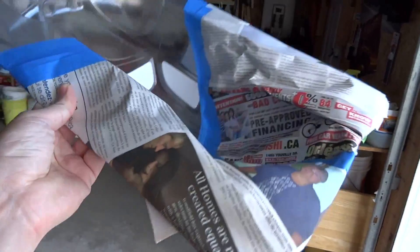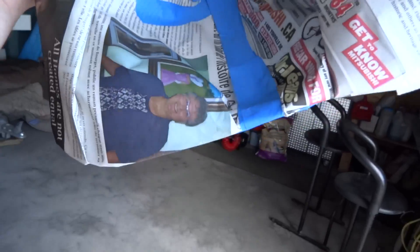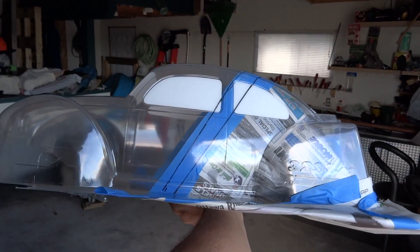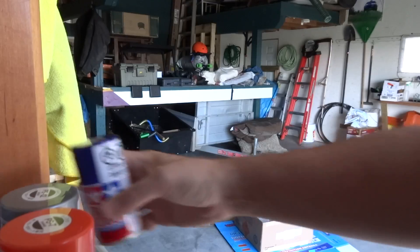I'm in the garage now, and here's the final mask. Newspaper works really well — you can cover a large area with newspaper. Just make sure that all the edges and any overlaps are perfectly sealed and you won't have any problems. I also gave the area I'm going to paint a quick clean water wipe — the least contaminants, the better. We're ready for paint.